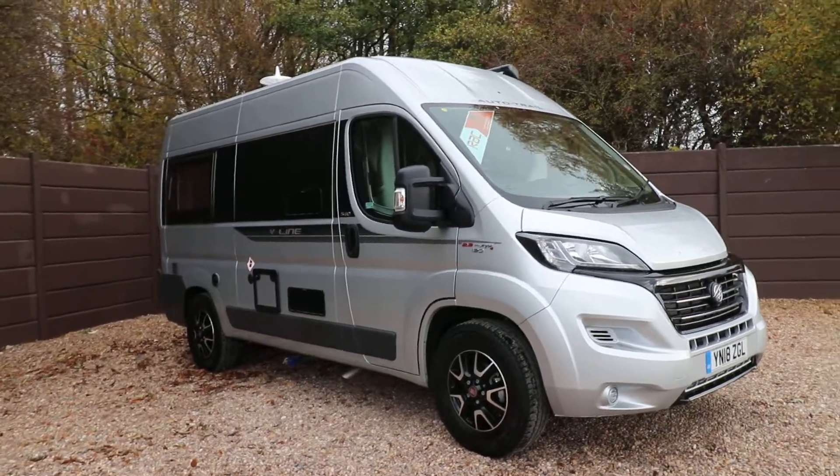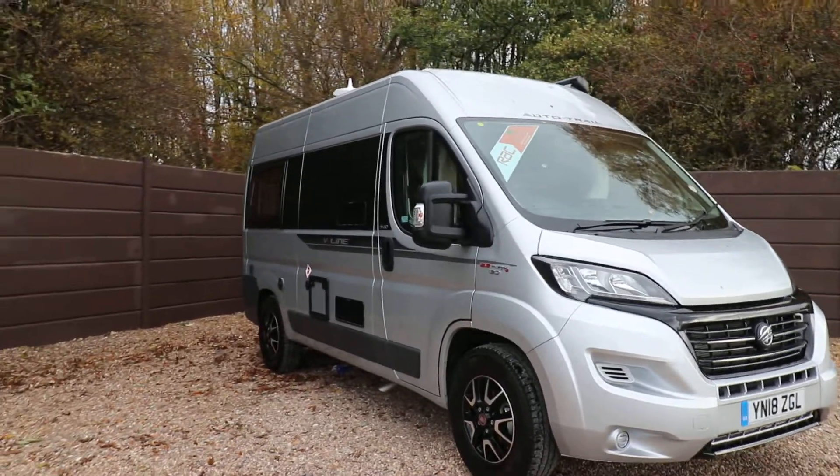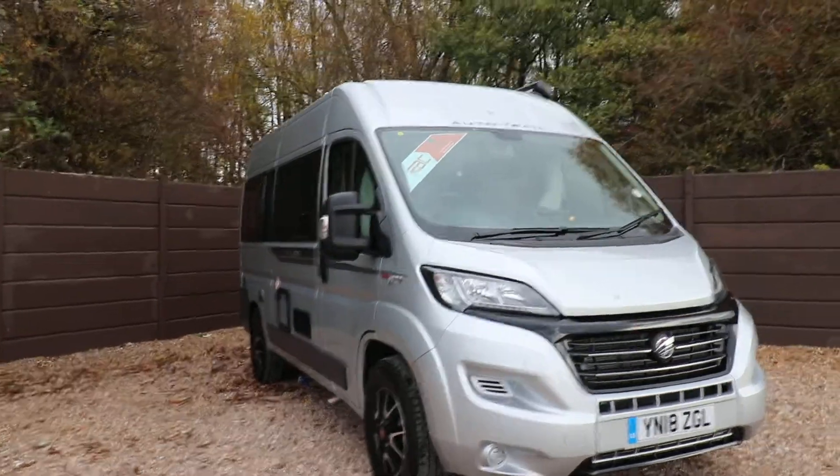Hello ladies and gents, Dave Murdon from Oak Tree Motorhomes here. I'm just going to show you around this lovely Autotrail V-Line 540 SE that we've got in stock.